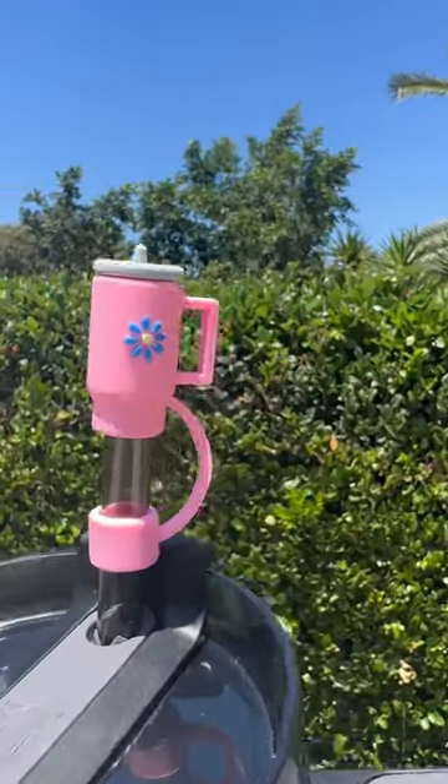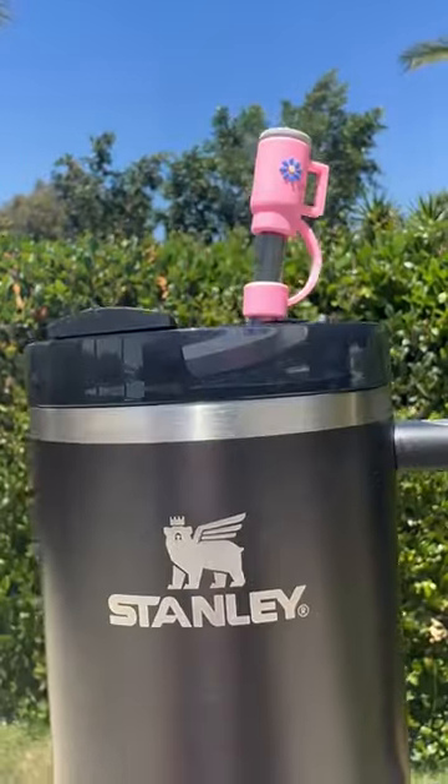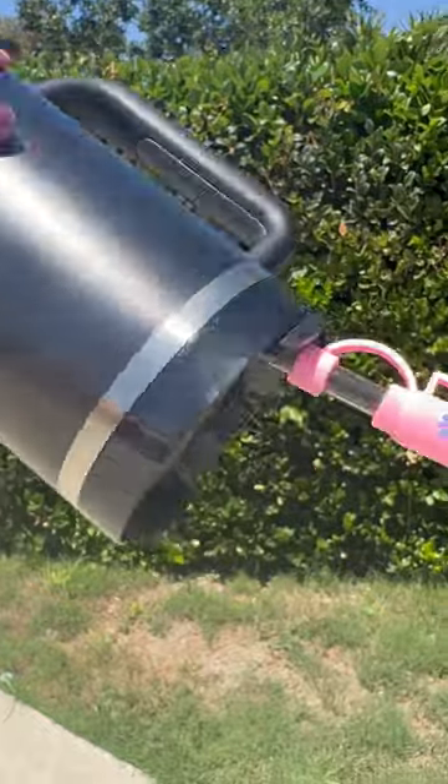My Stanley has a Stanley. How cute is that little cover for the straw? Also, I bought this thing that makes it so it's less leaky.